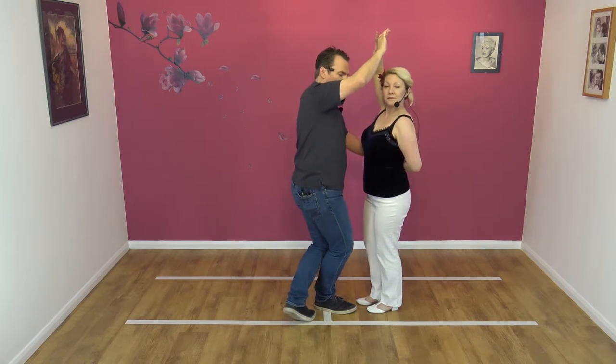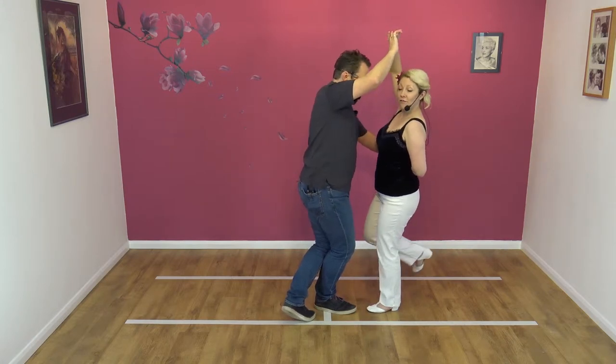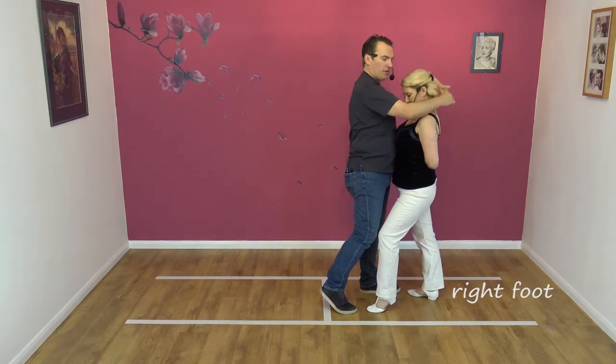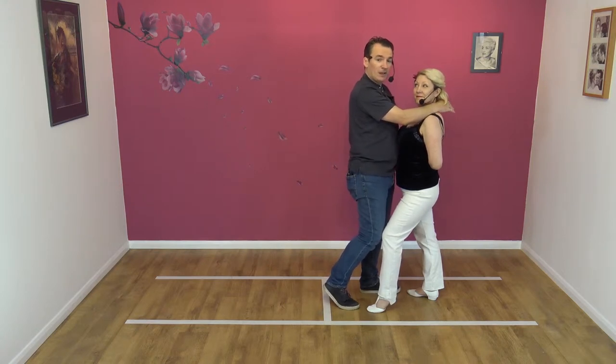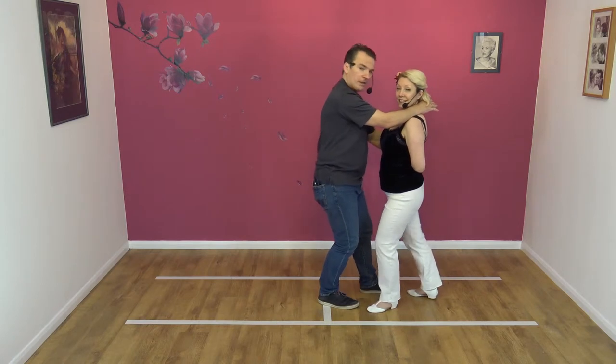Nicky keeps turning until she comes around to face. The weight goes on my right foot, weight on the left foot for the ladies. And then as Nicky steps back on her right, I step forward on my left and lower the right hand, so in a nice comfortable position. Then we Manhattan — again, that's been taught in more detail in one of our earlier moves. So right foot stays where it is, my right foot, and left foot for ladies. And I step back on my left.